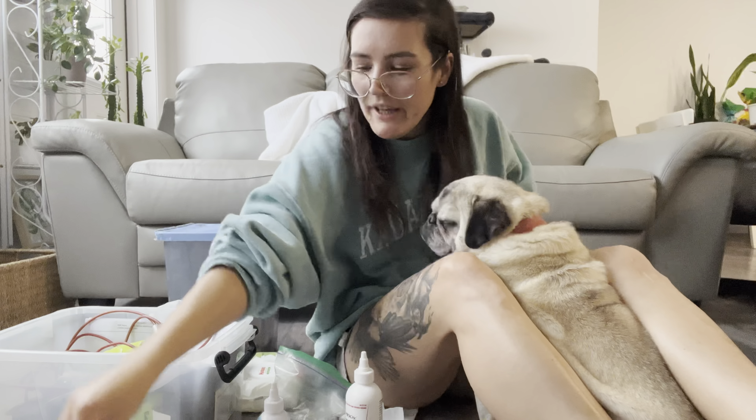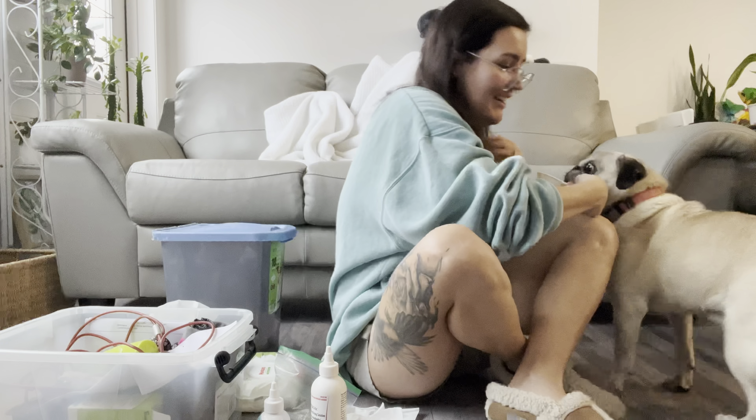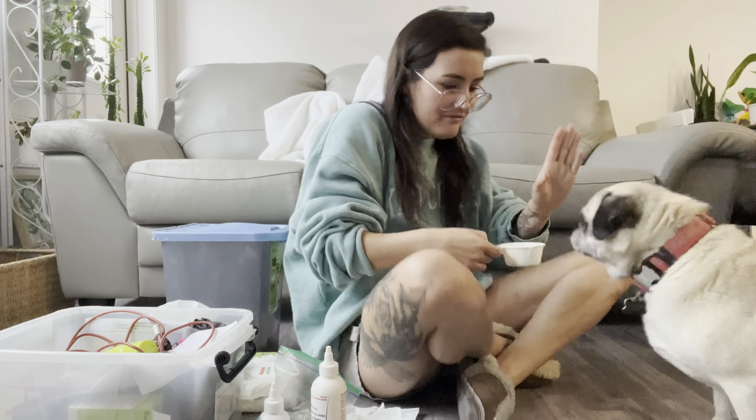Good job! Sit. Wait. Manners are important, they are important. Alright, now for the nails. I like to put them on their backs — I just find that easiest. Okay, come here buddy, let me flip you around.